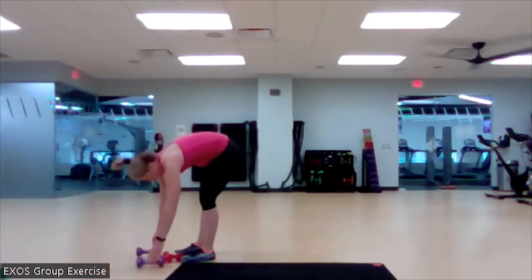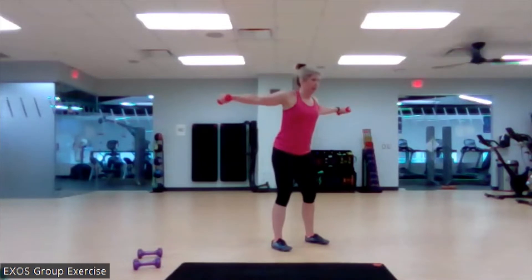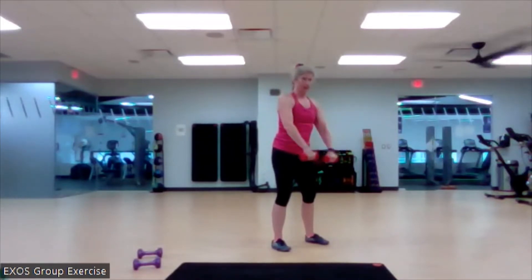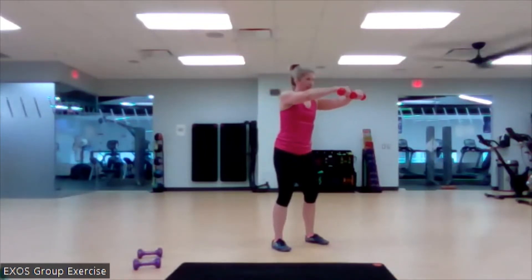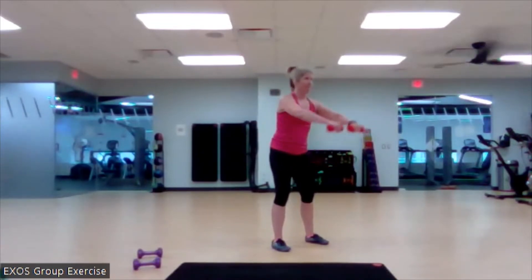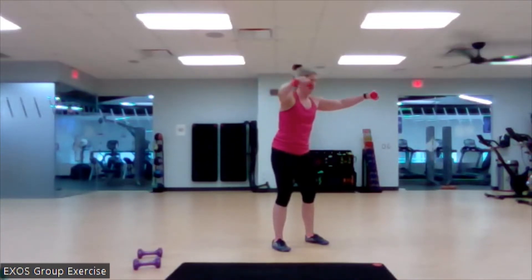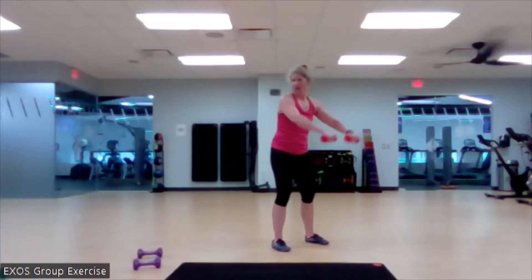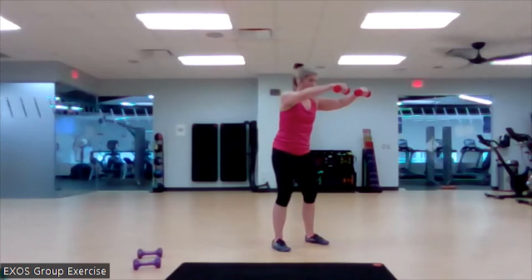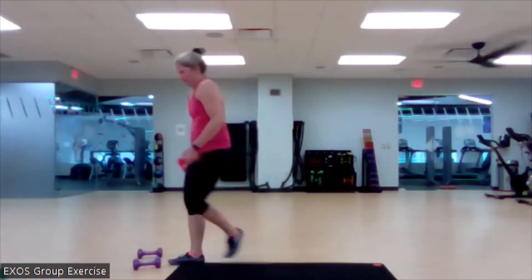Nice. Own here, out here, back, and down. Match that breath with your movement. Still maintaining that beautiful trunk position. Great, grand, wonderful. Good. Two more. Nice. Love it. A lot of bang for our buck right there. Grab that weight if you want. Last time here.